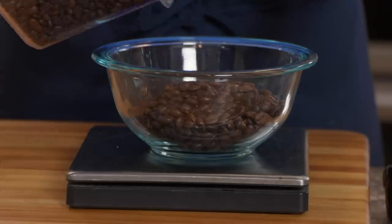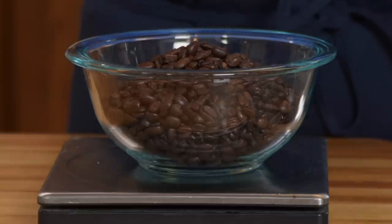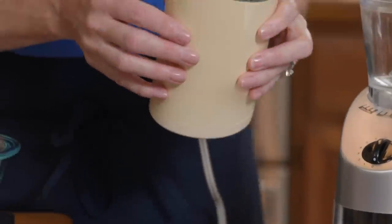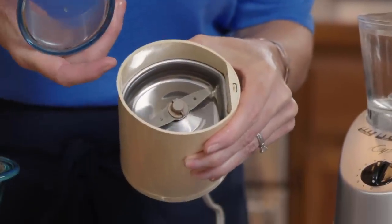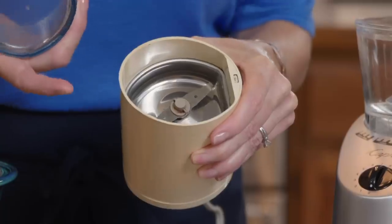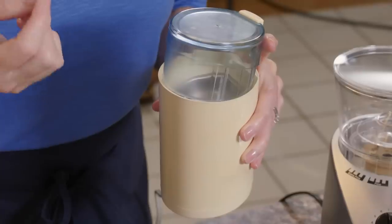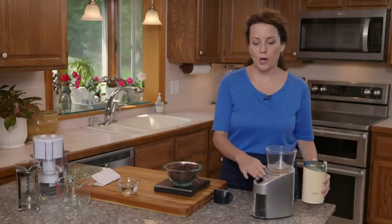You have two different grinding options: a blade grinder and a burr grinder. A blade grinder has one hopper with a blade inside — it's just like a mini food processor. You put your coffee beans in, put the lid on, press the button, and the blade chops up the beans. You have to shake it a couple of times, it does generate heat, and it takes away a little bit of the flavor. So a more gentle approach is using a burr grinder.